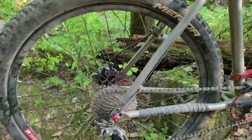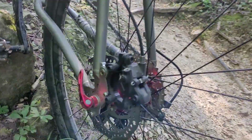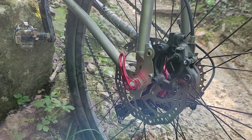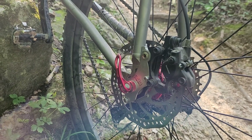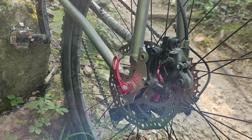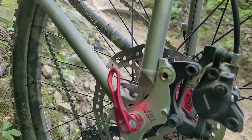Running hydraulic discs. I have to use this A-to-Z clamp-on type of disc brake mount. I had to file it down a little bit on the front plate to get it to fit on there correctly, but it actually works really well.